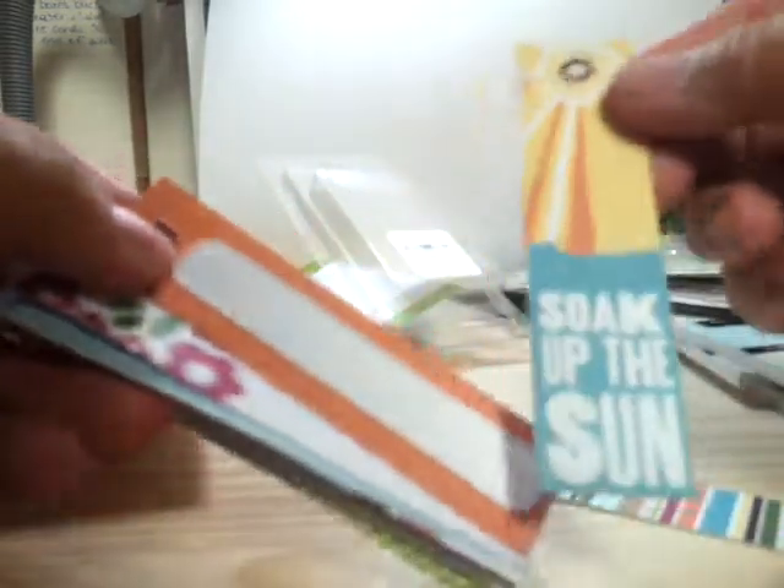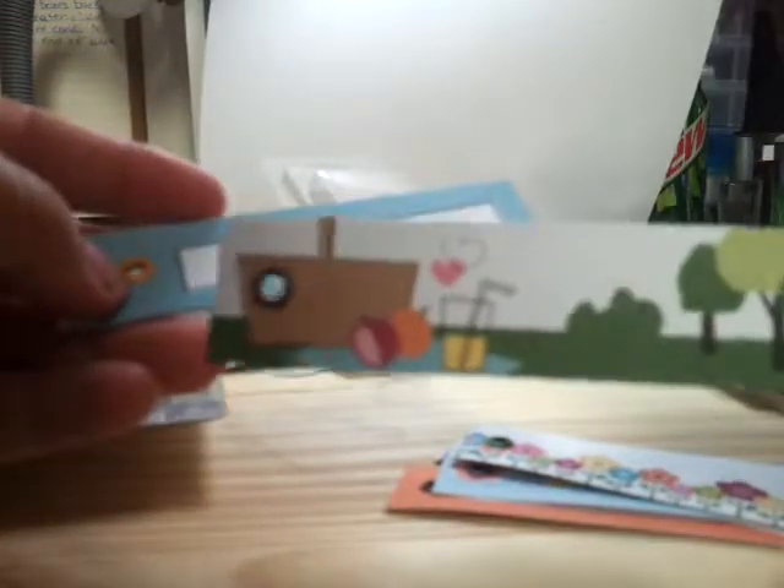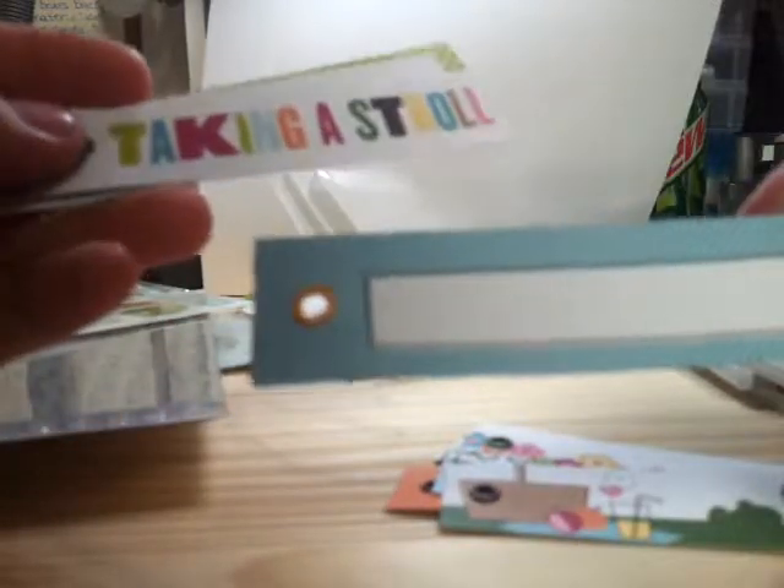Thank you very much, Nicole. I appreciate everything. I do have a few minutes so I'll try to go through these bits tags real quick and show you what's in them. This really pretty colored one — Soak Up the Sun. They all have grommets on them, which is awesome. I love this little tree branch — I want to put an owl on it. This little flowered one. I have a paper pack with pretty trees so I think I'm going to put that one on there. Taking a stroll. A little green one, and I love these because they're very versatile.